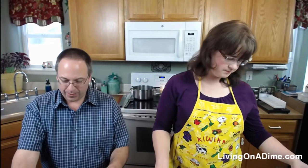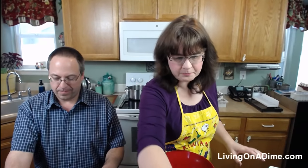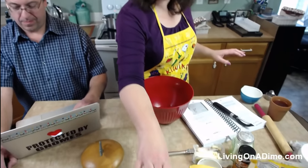Then we're going to go get our garlic cheese biscuits, which is on page 136 in Dining on a Dime. I'm sharing the potato soup recipe and the garlic cheese biscuits recipe, and we are going to make garlic cheese biscuits.